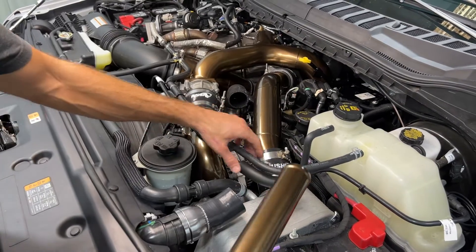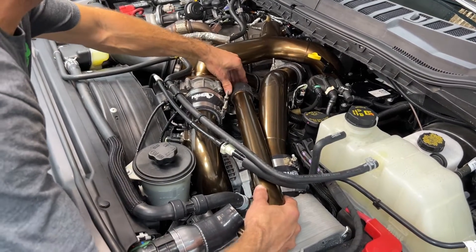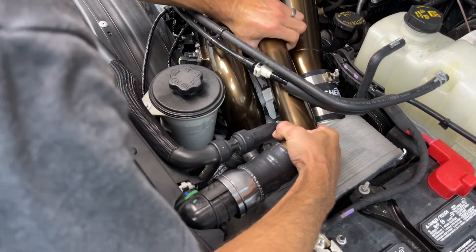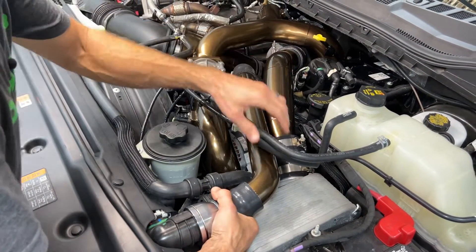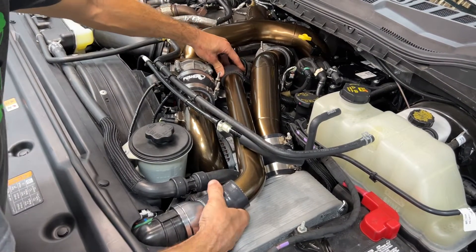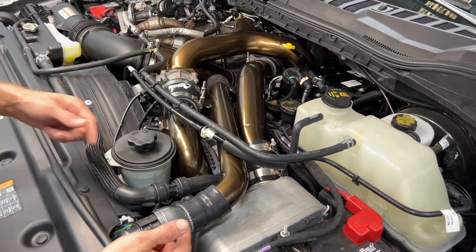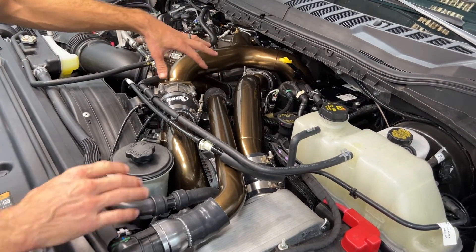Now we get to put in our upper coolant tube. It's going to go underneath your vacuum line and small-diameter coolant line. Put the long straight leg into the 90 at the thermostat housing, then line up the shorter end with the radiator inlet. I use silicone spray on everything — it helps everything adjust super easily so I can move it around and get it perfect. Once I have it where I want it, I place all the clamps: the two T-bolt clamps with the bolts pointing in one direction underneath, and the third one pointing vertically so they're all accessible and hidden.